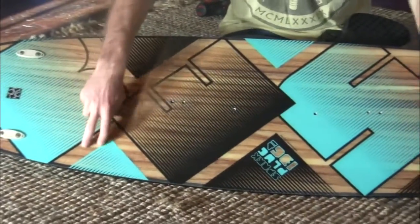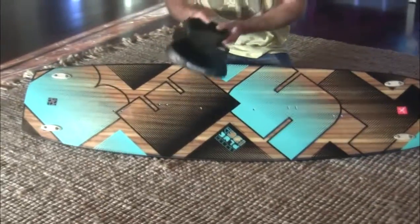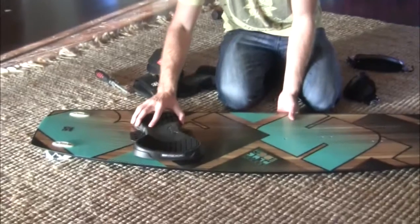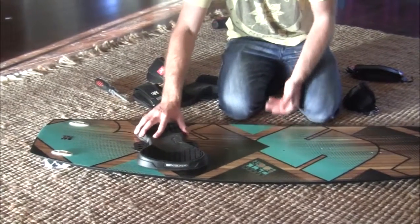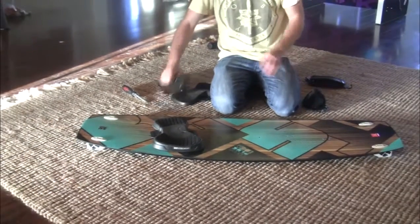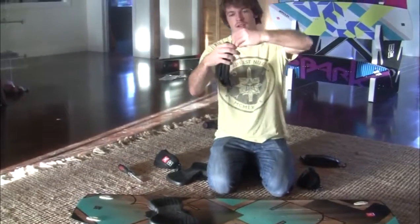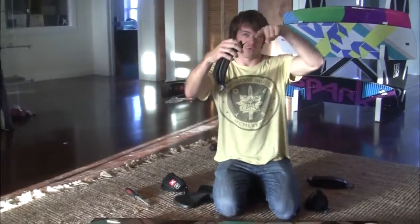That strap goes on the left side of the board. Remember, when placing them on the inside it's because it's a smaller board. Make sure the screw goes through both the plastic part and the strap.